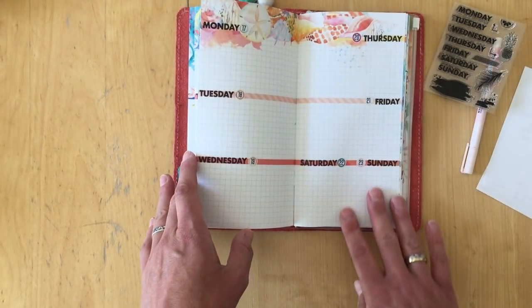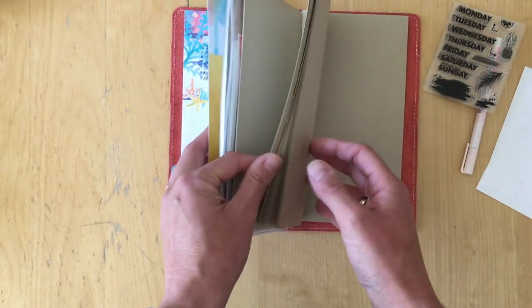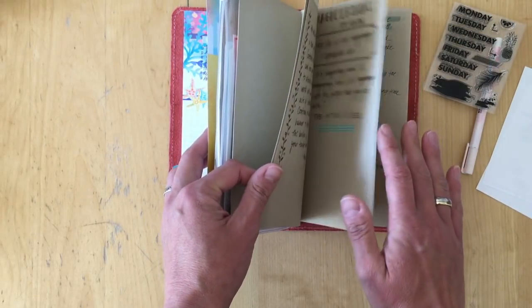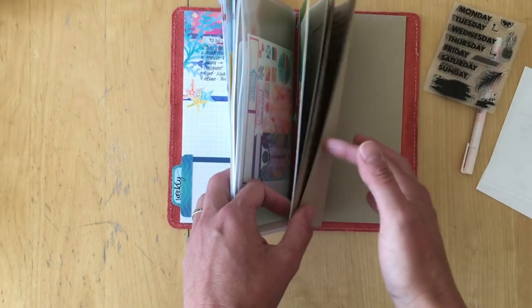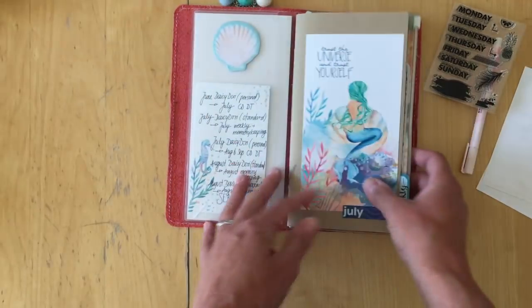The other book here is my commonplace book. I often take video notes in here — I follow several YouTubers who help you improve your social media presence and I really love writing down their tips and ideas, so that's what's in here.